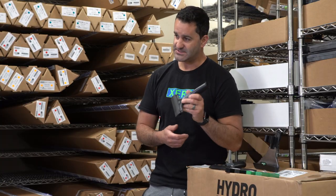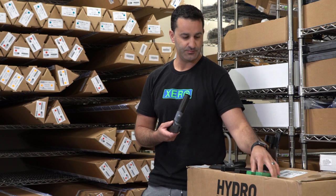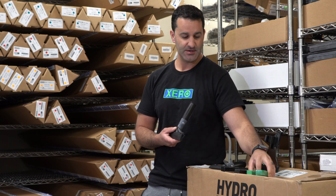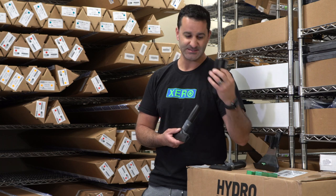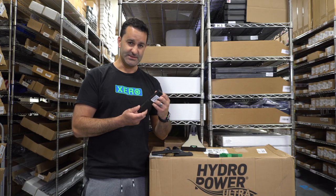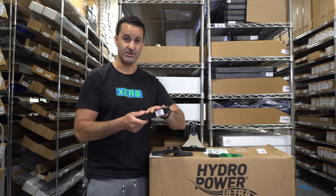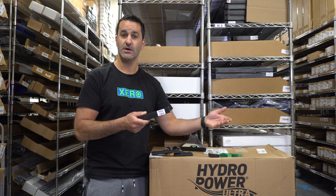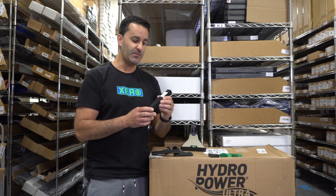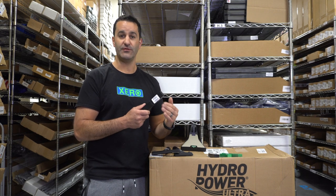These come standard with the Unger premium blades installed in them. These blades have been around for a while in the green pack — these are carbon steel blades. The premium blades in four and six inch are stainless steel. Stainless will not rust where carbon will rust. Carbon is usually stronger where stainless is a little bit weaker. But with these, they've been able to beef them up and actually put a really fine edge on them.